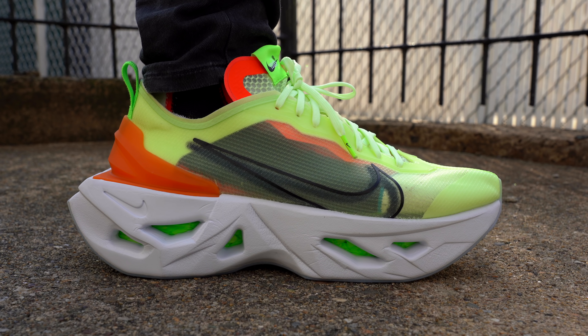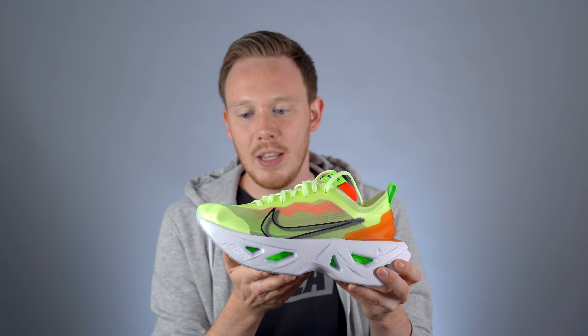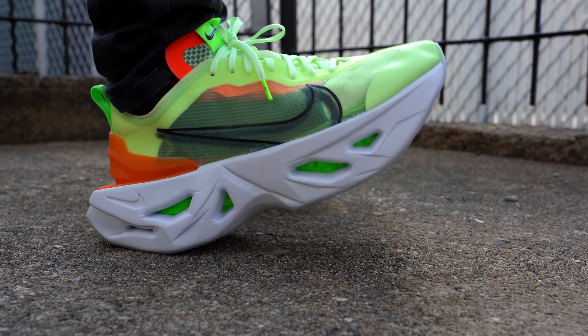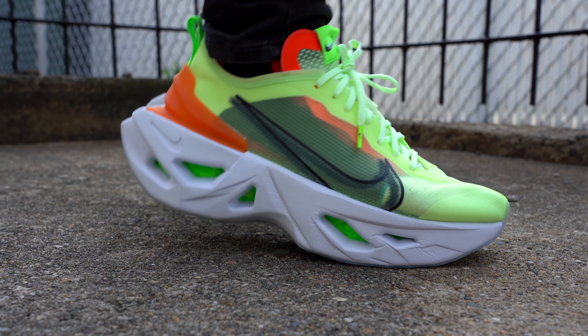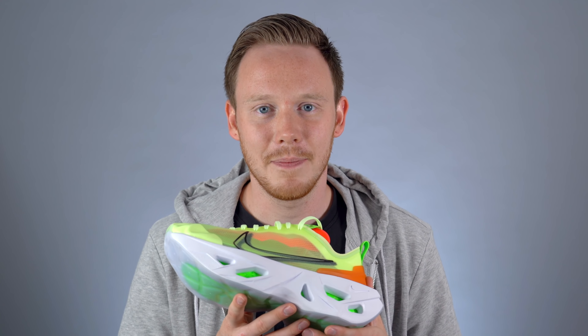Weird sounds aside, something else to be aware of is that because of the thickness of the midsole, it really does feel like a platform shoe. Because of that you get some of the drawbacks — like when you lean forward you kind of feel like you're falling forward because there's a lot less foam in the front than in the rest of the shoe. That might be something people who wear platform or high heel shoes are used to, but it was a weird sensation. Other than the actual comfort level of the foam, I did not enjoy wearing this shoe. Also, the foam on the side creases very quickly.